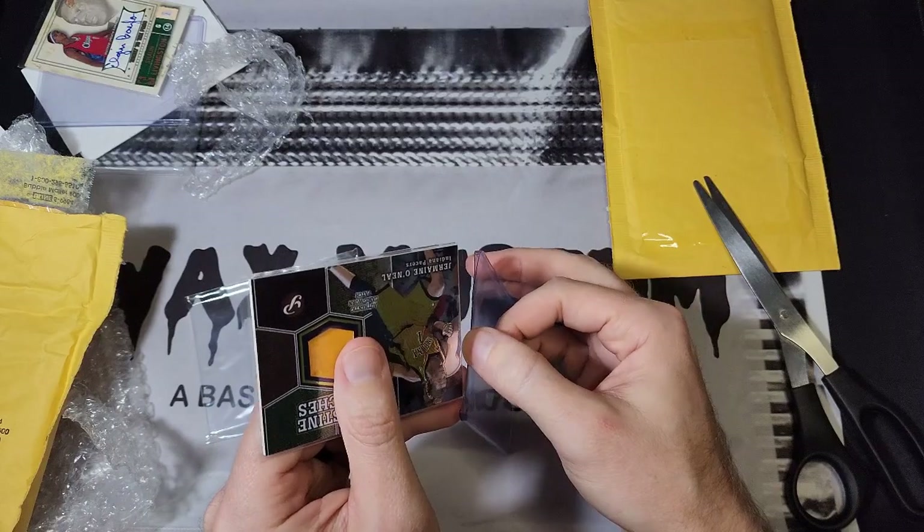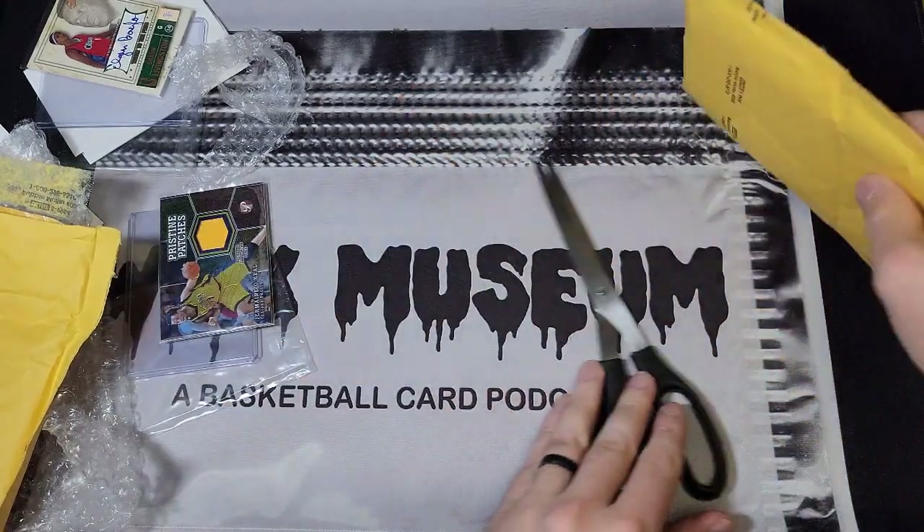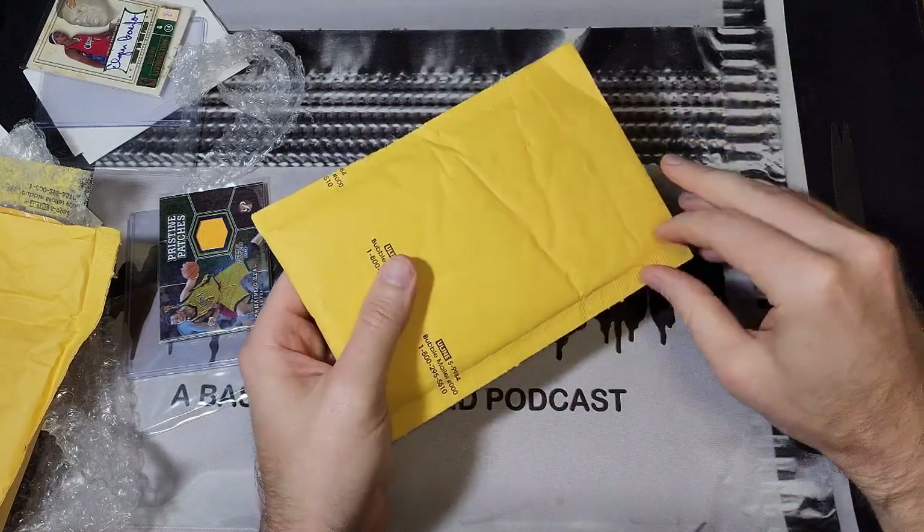I'm still bummed about that Elgin Baylor — I shouldn't let that affect the other cards in the mail day. This next one feels like there's hardly any protection in here, and it should have a lot more protection than either of those because it costs considerably more.